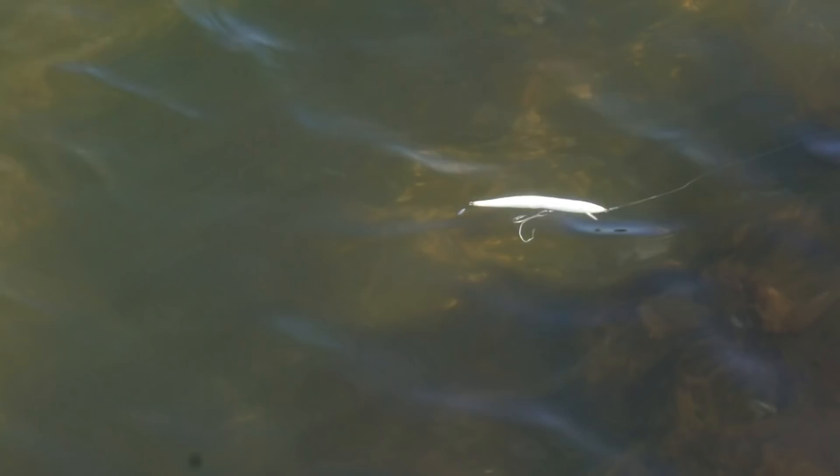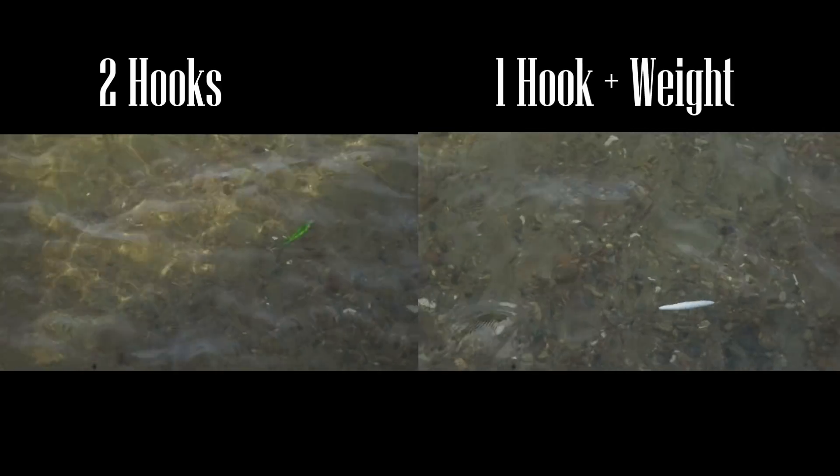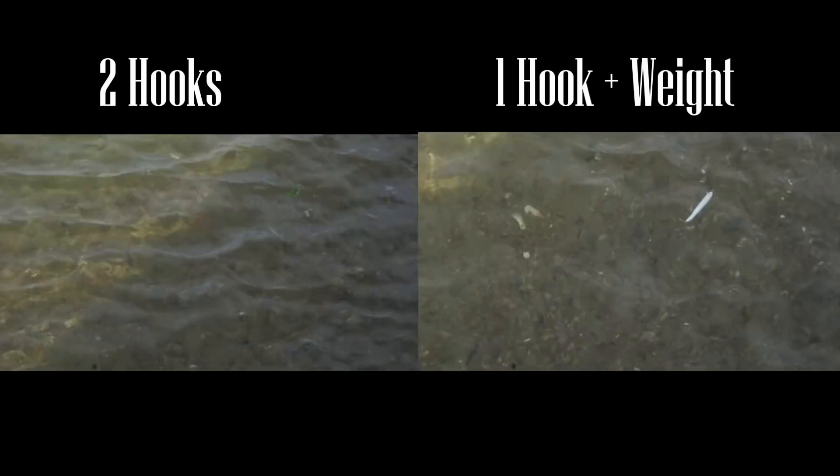The first plug we have here is the normally rigged red fin — this gives you a good idea of what it looks like when it swims. Next we have a modified red fin with the worm weight on it, and as you can see the action is almost identical. We actually both slightly prefer the action of the plug with the weight. In the side-by-side view, the plug on the right — the one with the weight — has slightly exaggerated motion, and you can tune this based on the length of the wire, which we'll get to at the end of the video.